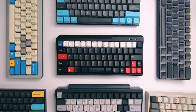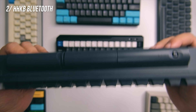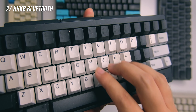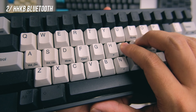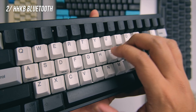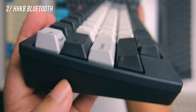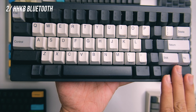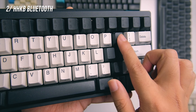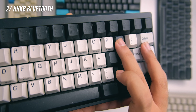Number two is the HHKB Bluetooth. It's actually more expensive than our number one at around $300 — my most expensive keyboard. It also uses Topre switches, and frankly I find this more superior switch-wise compared to the FC660C. The typing experience here is more pleasant and satisfying. I also love that plastic-on-plastic sound — the thock here is just otherworldly for me. It's wireless, though as you can see there are a lot of keys missing, so it's definitely not for everybody. The PBT keycaps are really nice, and I usually mark my arrow keys, though the arrow key layout isn't the most intuitive.